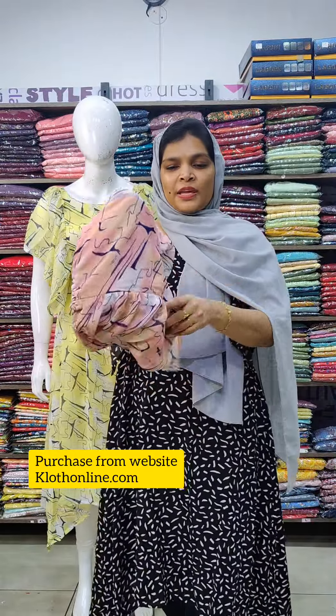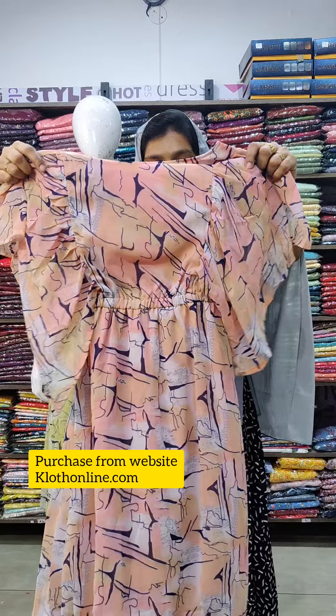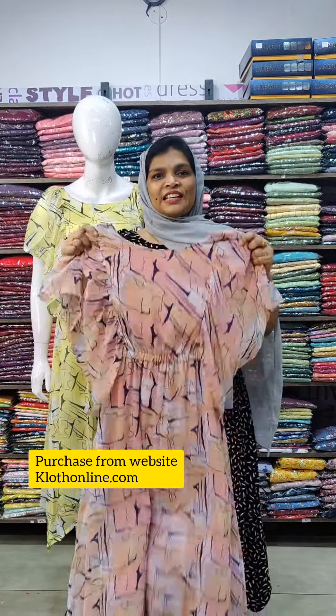This is a printed concept of peach and blue. All three sizes available are S, M, and L.